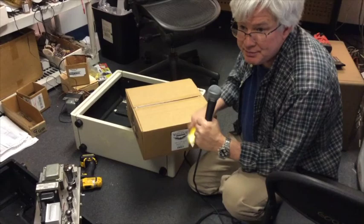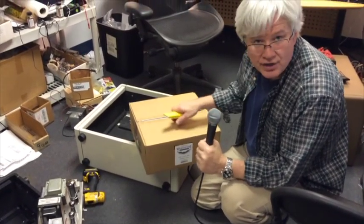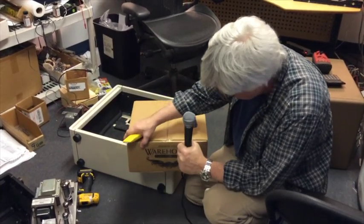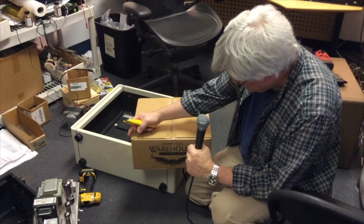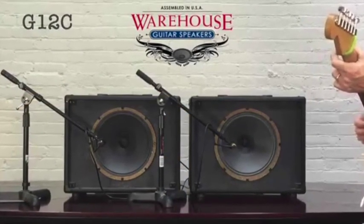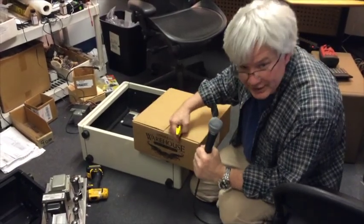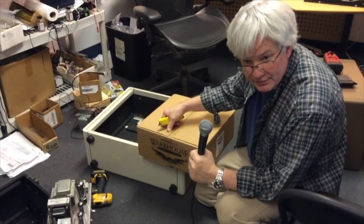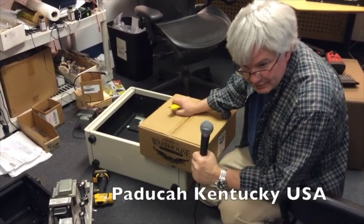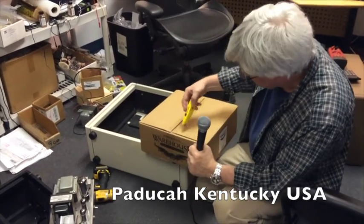We're going with a 16-ohm speaker because we have a 16-ohm tap on our output transformer, and we want to utilize all the iron that is available to us. This speaker is from our good friends at Warehouse — just about everything I make gets a Warehouse speaker. They have a version of everything you could possibly want, and it's assembled in the USA — not the People's Republic of China, but the People's Democratic Republic of Kentucky, or whatever it is they call themselves up there.